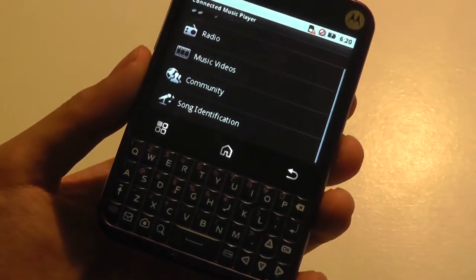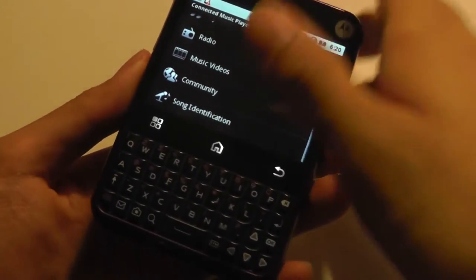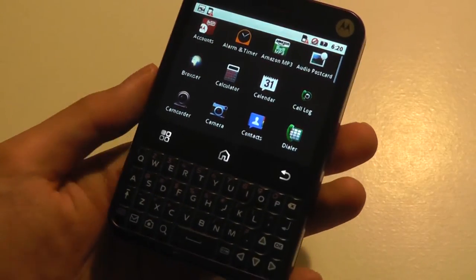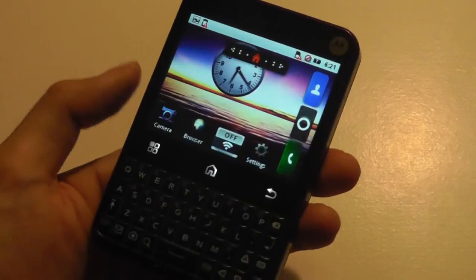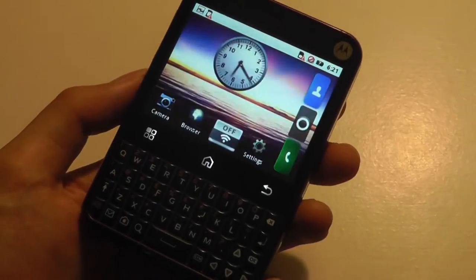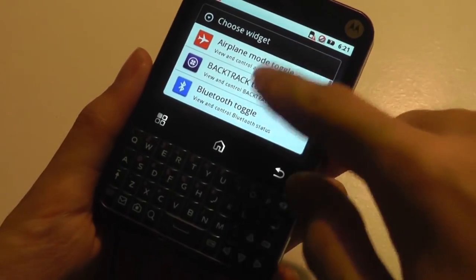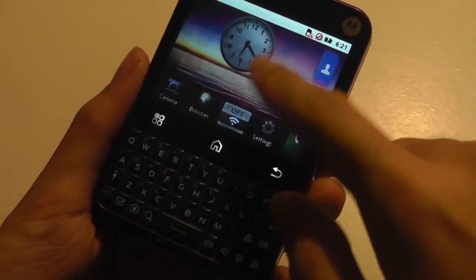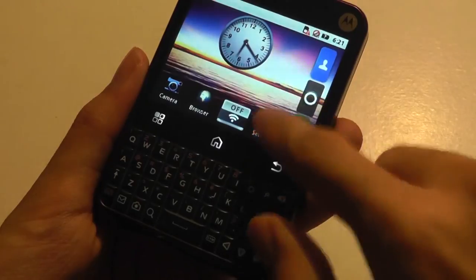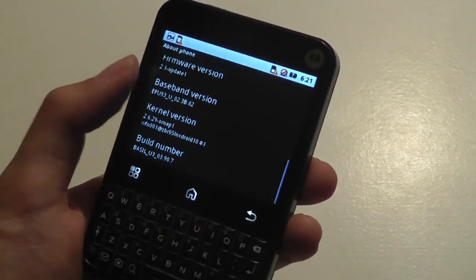There's also a song identification feature where you play a few seconds of a song and it identifies the title — built in by Motorola. Everything else remains fairly loyal to the stock build of Android 2.1. Long-pressing the home screen reveals Motorola widgets, a Backtrack toggle to turn it on and off, Bluetooth toggle, GPS toggle, and a MotoBlur toggle as well.